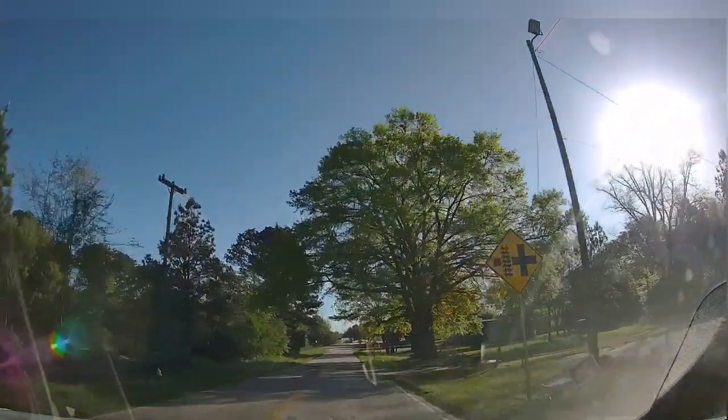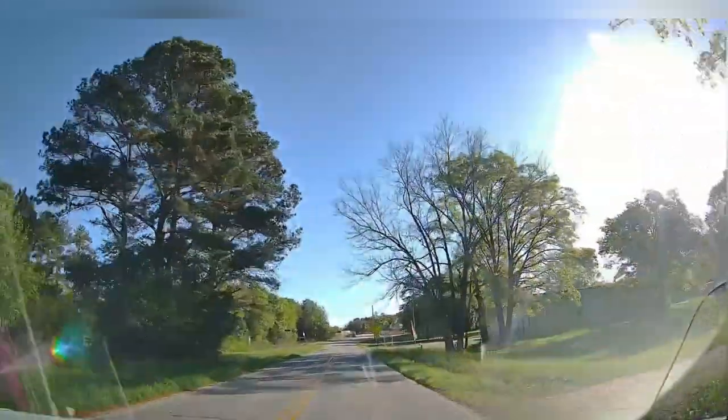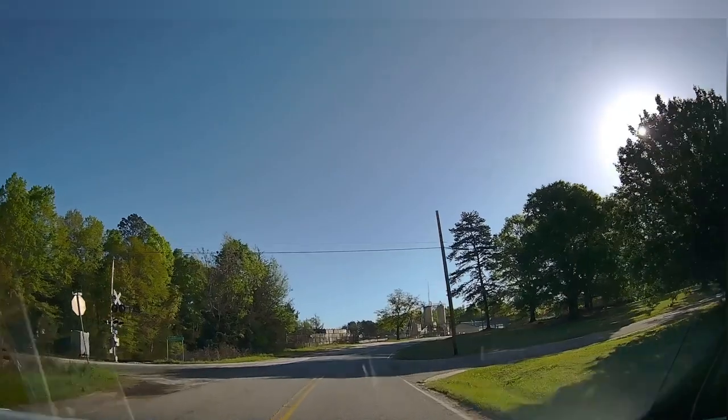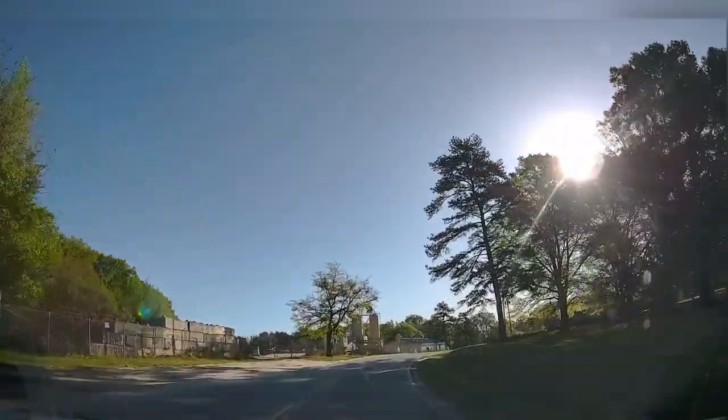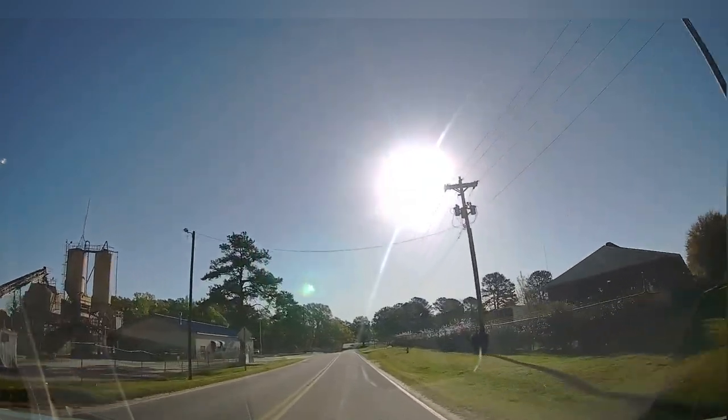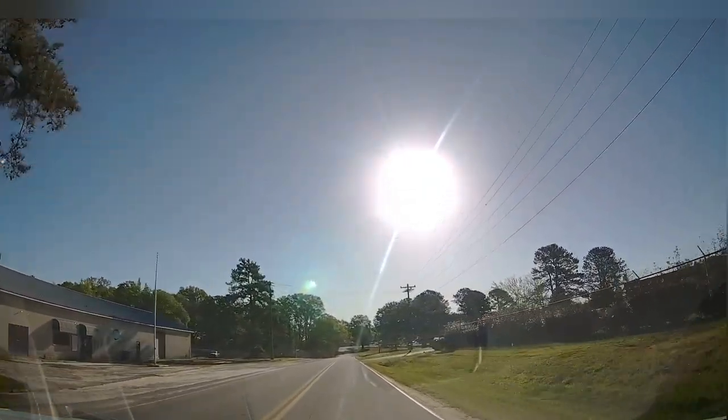I'm going to take it out of eco mode — not going to comfort mode, I'm going to put it back in normal mode. Just kicking a little bit. I think to get to his house is maybe a 10 minute drive through traffic. Not that far.